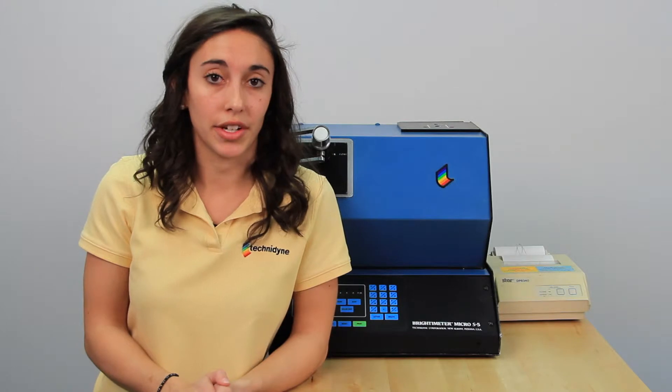Today we're here to talk about Technodine's Micro S5 Brightness and Color instrument. An important thing to remember about this instrument is that it needs to warm up for about 30 minutes prior to any usage. So while our instrument warms up, I'm going to show you everything that you'll need in order to do your calibration.